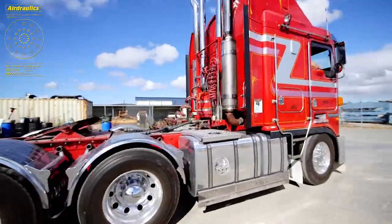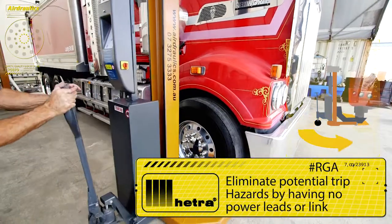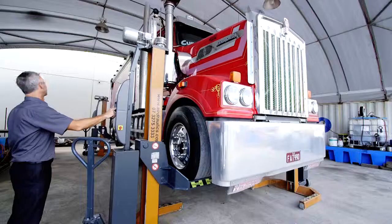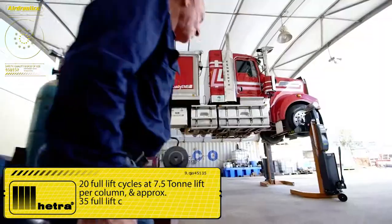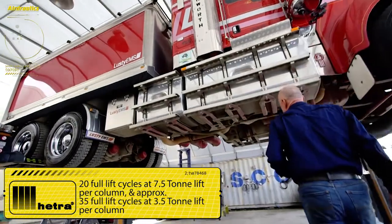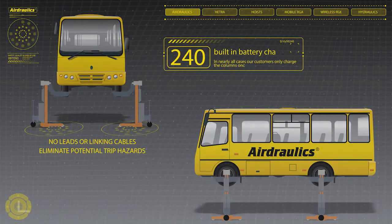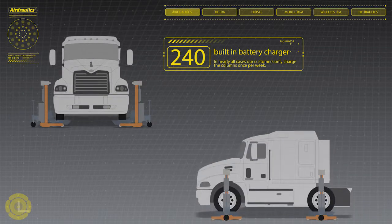Hetero offer battery-operated cable-free mobile truck and bus lifting hoists — the RGA model. These eliminate potential trip hazards by having no power leads or linking cables. The battery-operated cable-free RGA model gives approximately 20 full-lift cycles at 7.5 tonne per column, and approximately 35 full-lift cycles at 3.5 tonne lift per column, with each column having a built-in battery charger.